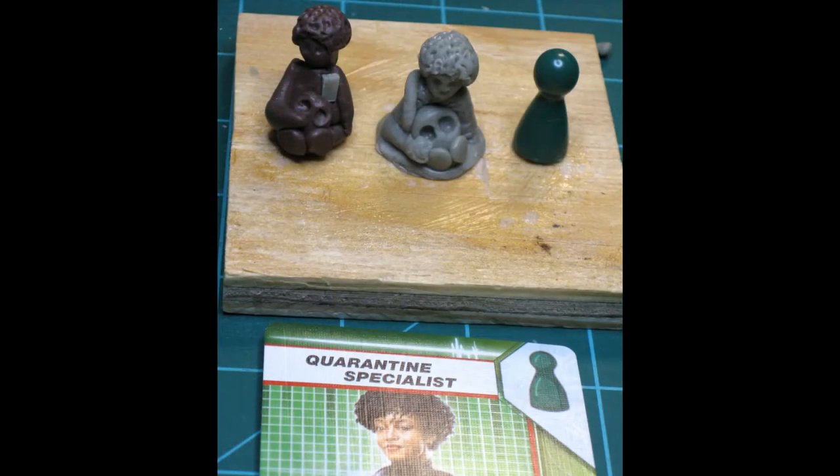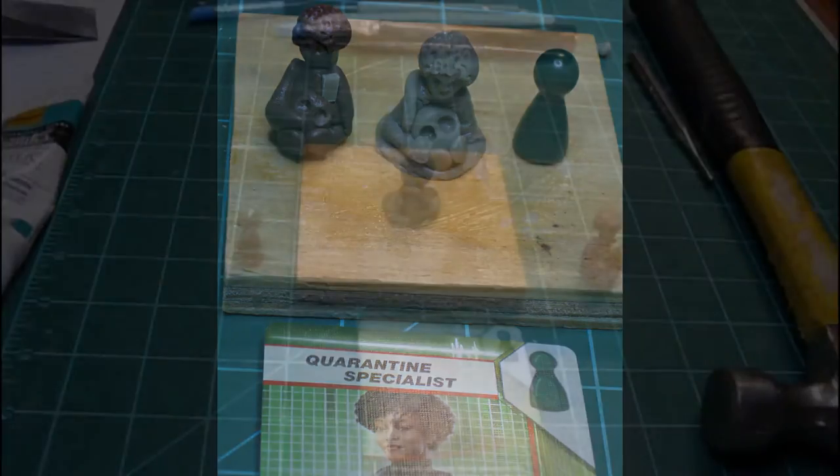Then I will build the body and add the pre-made pieces to it. All of this is then allowed to cure overnight.